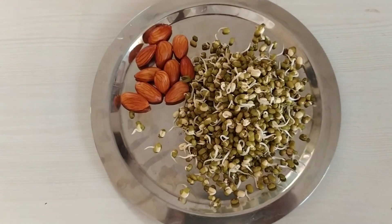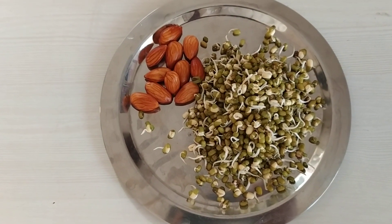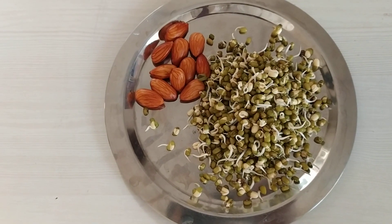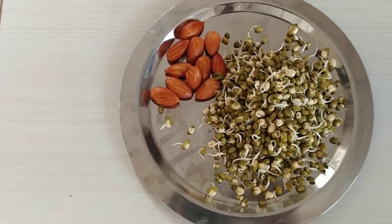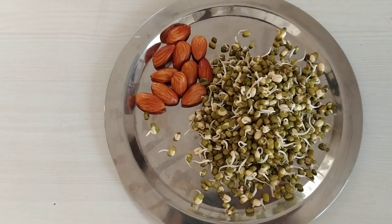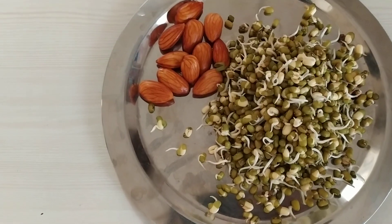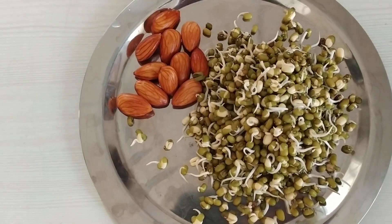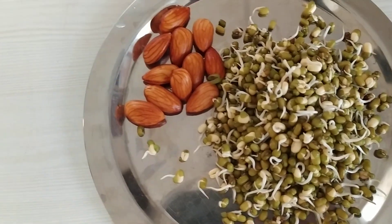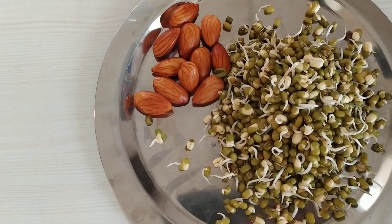Good morning children, hope you are enjoying your holidays and working out to keep yourself healthy. You may be wondering what kind of breakfast you can have today — so see this. What is this? You can see two things here. Of course you might know these things — green...